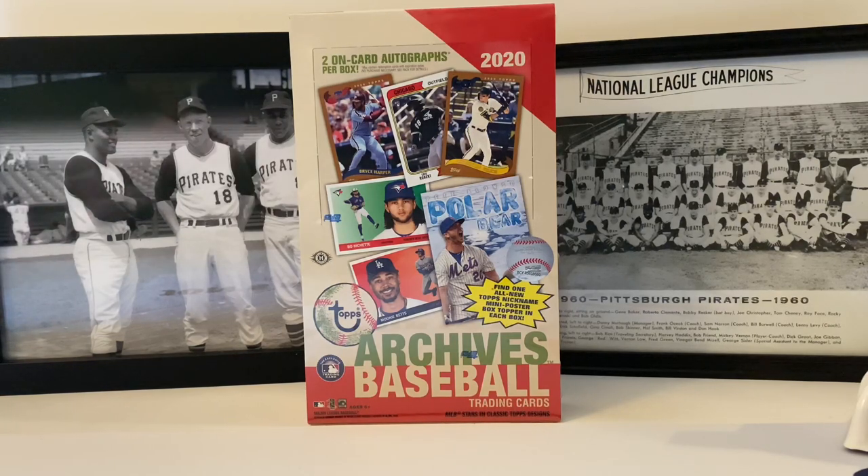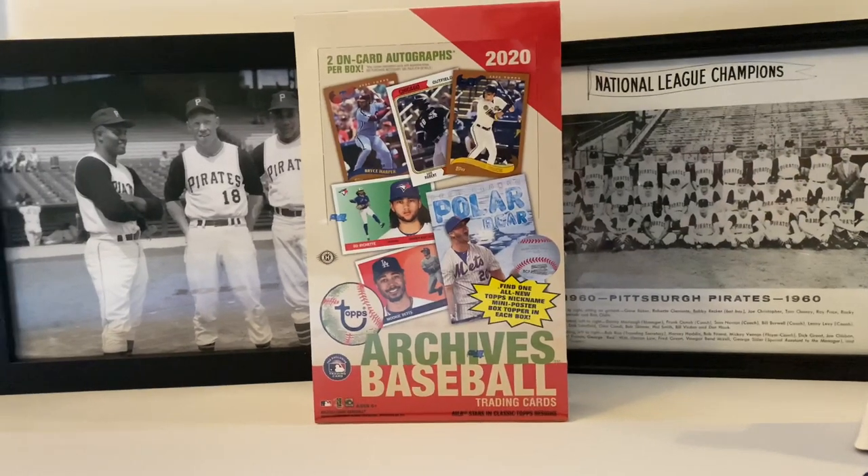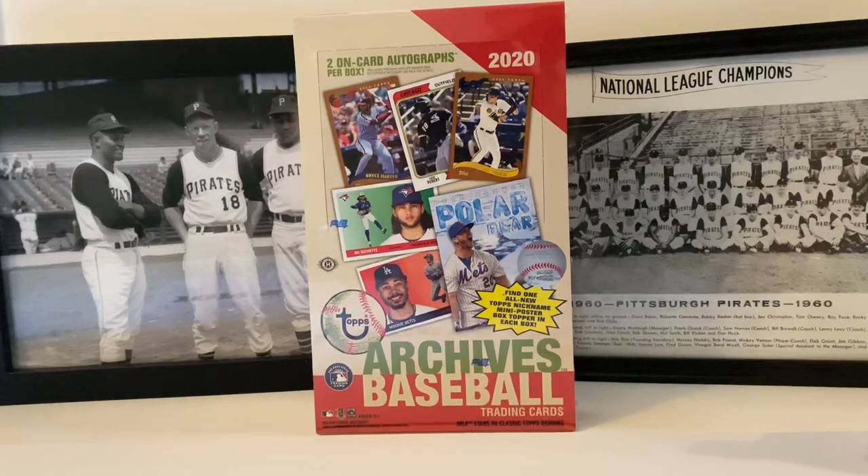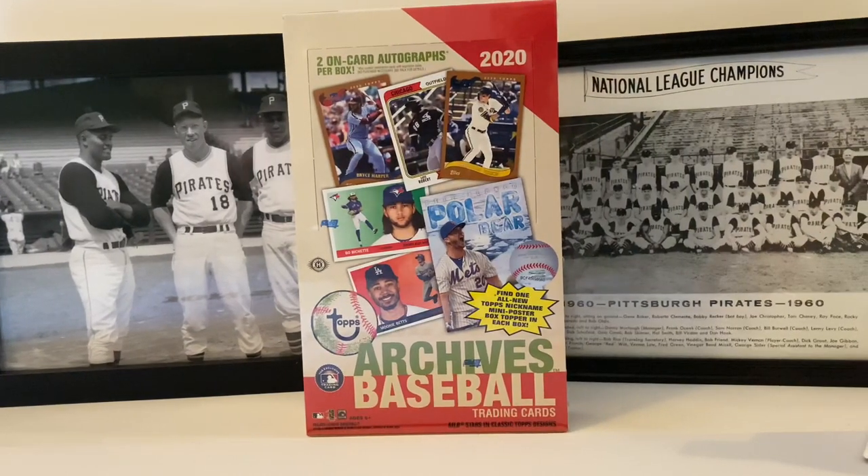You're probably going to see a little more of that here on the channel since retail is impossible to deal with, so occasionally we're gonna do some hobby box breaks. I'm fine with that if I can get this directly from Topps, paying for the shipping, or if we find a couple good online sites to sell stuff at reasonable prices — not trying to gouge everybody. Let's go over this product though; this product is awesome, I love it, it's one of my favorites that Topps comes out with every year.